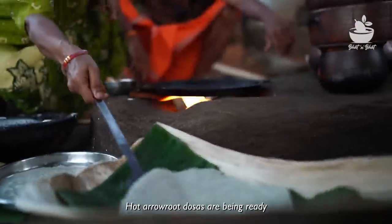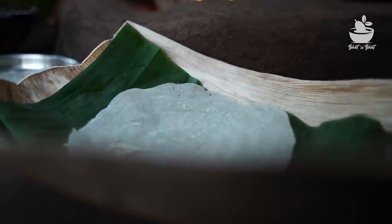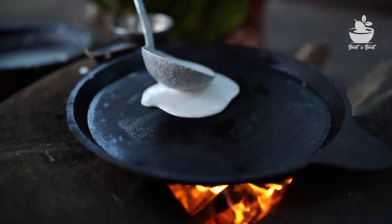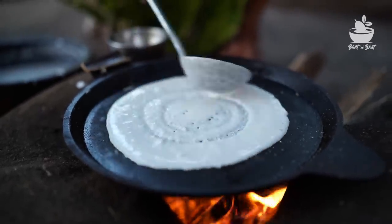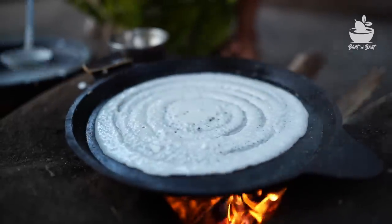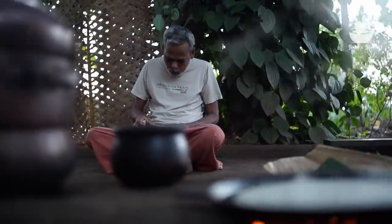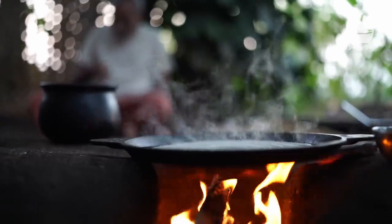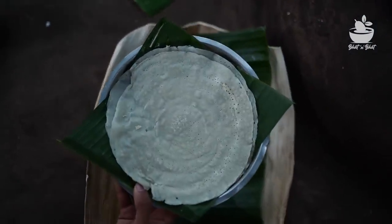Let's see how it is going to be done. It's ready to cook.